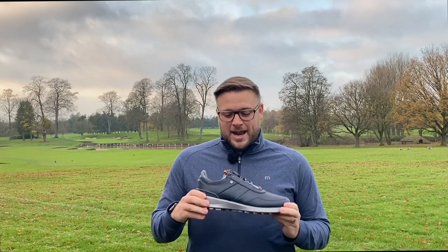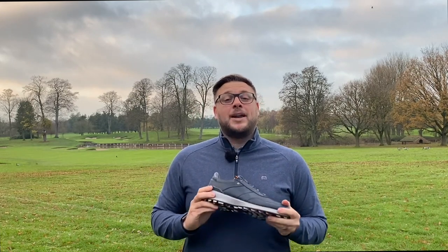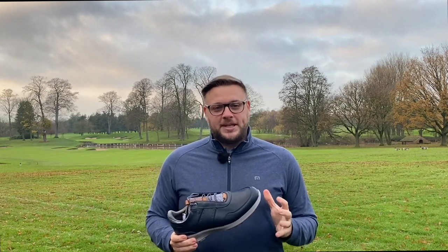Stratofoam cushioning is what Footjoy are calling it — a cushioning layer in the shoe to give you optimal support and cushioning. Obviously we're walking a long way during a round of golf, so a golf shoe has to be comfortable and also supportive because of how dynamic the golf swing is. This Stratofoam system will help you do that, and I'm looking forward to testing it out here on the golf course over the next couple of days.